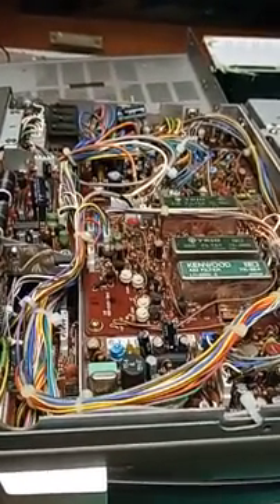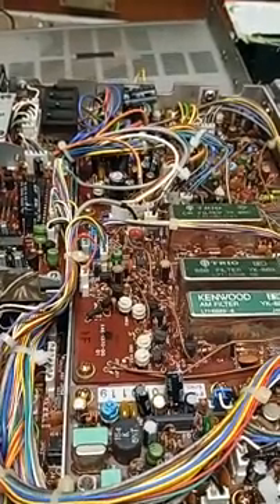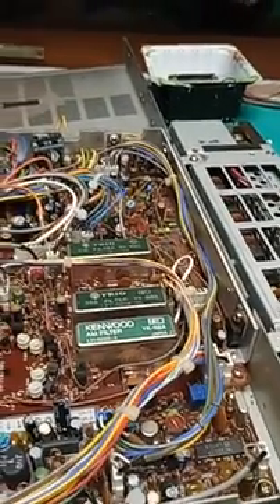Don't operate something like this until the electrolytics have been replaced. You risk poor performance, breakdown, and destroying the regulators — who knows what else.